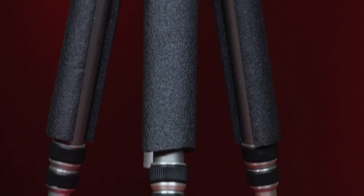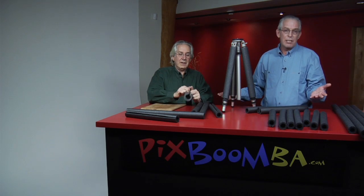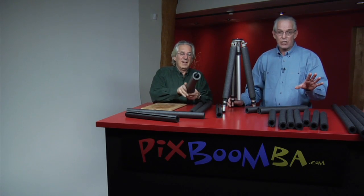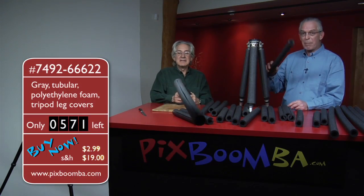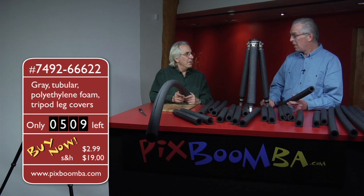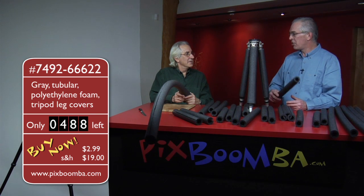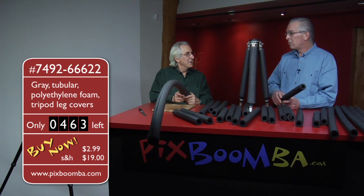I want to tell you one thing about this product which you're not going to hear anywhere else: this product under-promises and over-delivers. Really? It does, I swear. You think, I'm going to get this — how good could it really be? And then you start using it, it'll change your life. Now there is actually one other use for these. You can go into a big hardware store and you'll find they sell these to cover pipes — the pipes in your house. You can put these on the pipes in your house, and the same way it keeps the legs of the tripod warm, it will keep those pipes warm. In fact, some people call this pipe insulation or something like that.